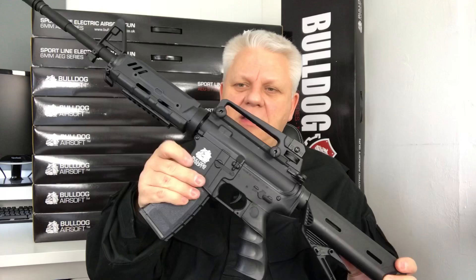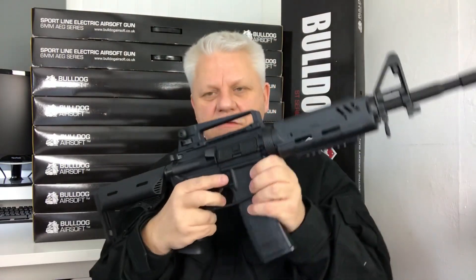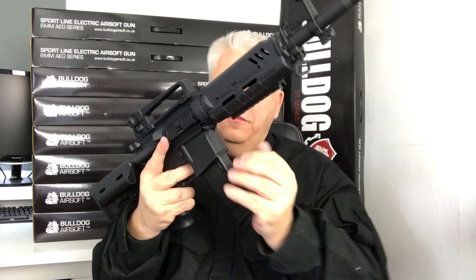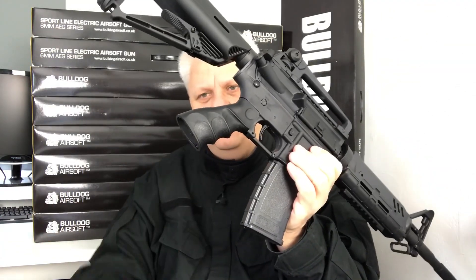Bulldog logo just on the left side, not on the right. Magazine release as normal just here. 300 high-cap round mag, wind at the bottom — just open the door at the top, pull your BBs in, wind it up at the bottom, see the BBs appear at the top, you're good to go. Put it to the gun — good solid fit.